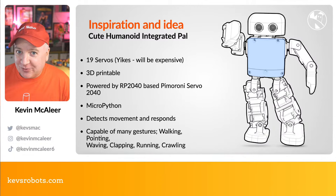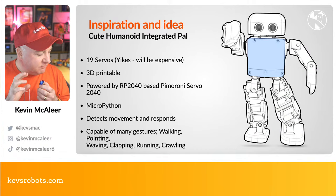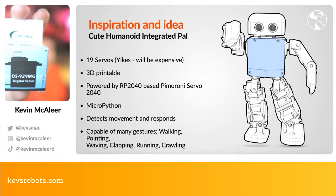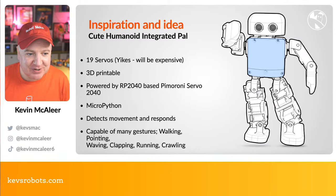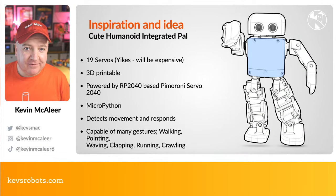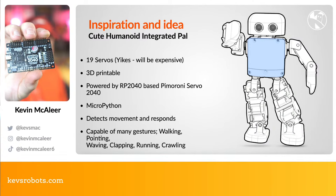This robot requires 19 servos. You can buy the SG90-type transparent blue plastic servos with plastic gears, but I prefer the DS929 digital servos which have metal gears and are all-round better quality, though more expensive at about nine to ten pounds each with shipping. The 3D printable parts are straightforward — it's just a matter of orienting the servos correctly and making everything fit. It's going to be powered by an RP2040-based board from Pimoroni: the Servo 2040.